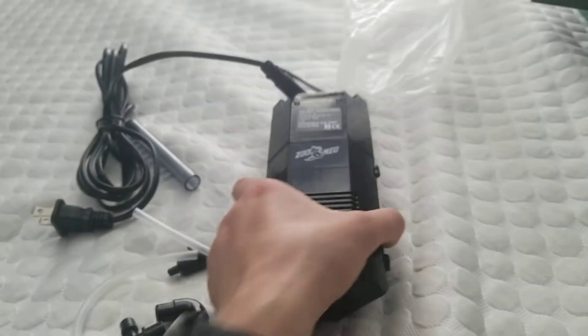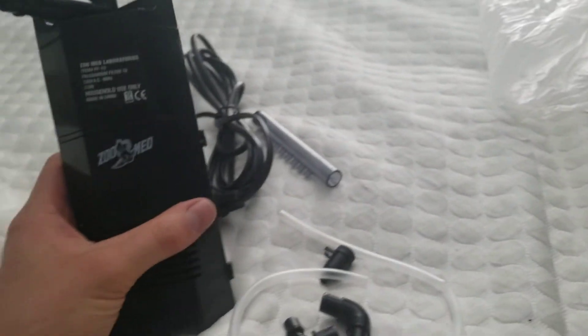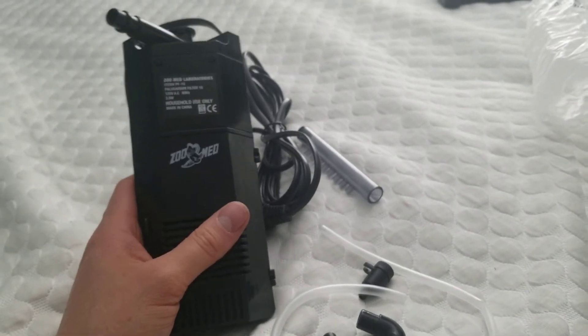So yeah, that is the Zoomed Paludarium Small Filter. Alright guys, thank you all very much for watching. Stay tuned for more videos. See y'all next time. Goodbye.